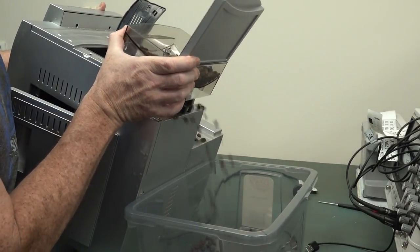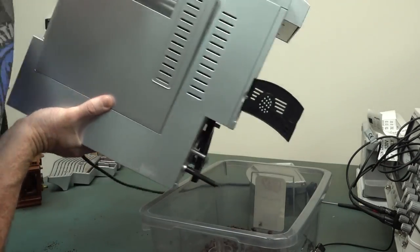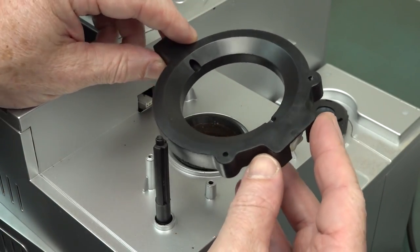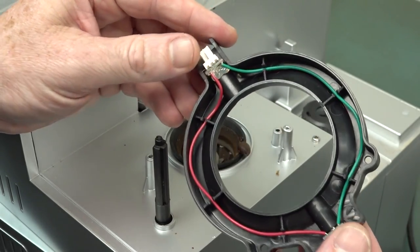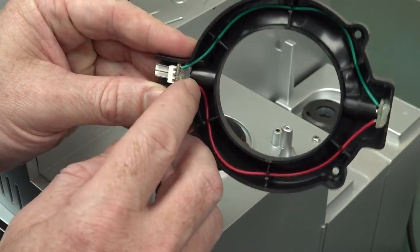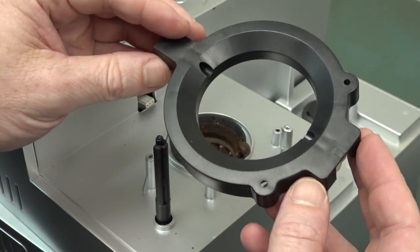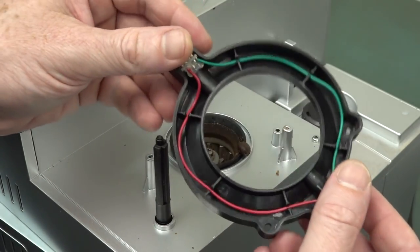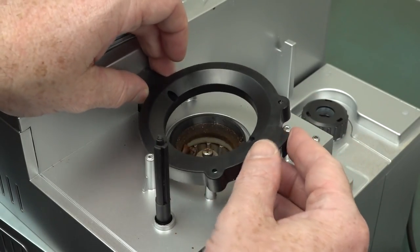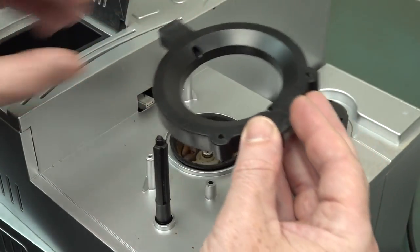There's a connector in there that plugs into this ring. It looks like we have a literal bean counter. There's what looks like an LED under here and a phototransistor on the other side — I guess it counts the beans coming through. Does it allow them through one by one? I don't know. Anyway, that's for bean counting.